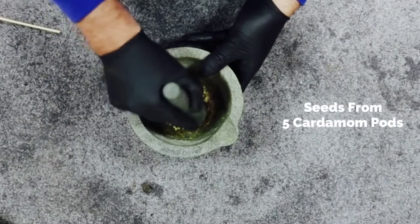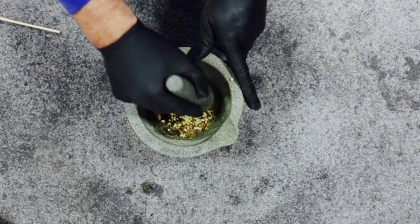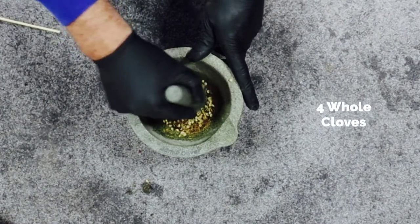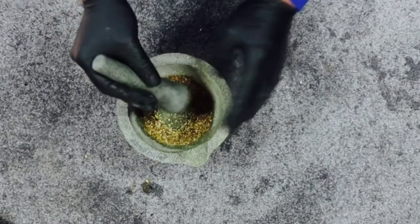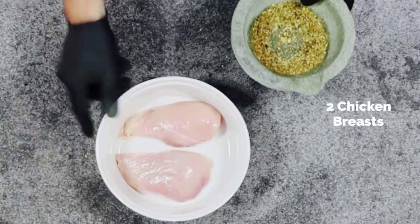Next thing to do is make the marinade for the chicken. The spices are seeds from 5 cardamom pods, 1 teaspoon of coriander seeds, 1 teaspoon of cumin seeds, 4 whole cloves. I'm going to grind them all together into a fine powder.